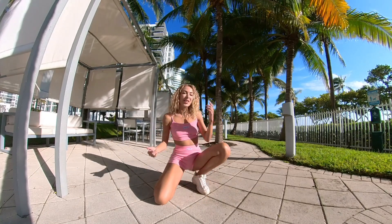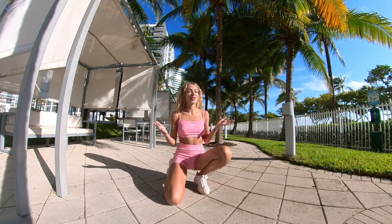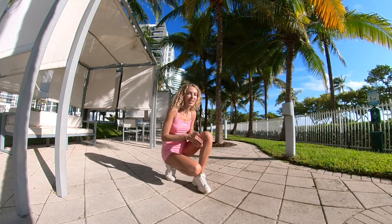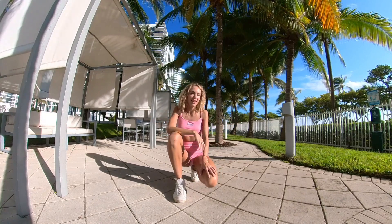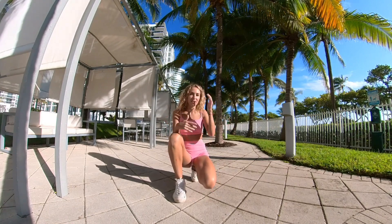Hey guys, what's up? It's Anna here, and today we're gonna be talking about dancing in high heels. I have so many people commenting on my videos on Instagram and YouTube asking how I shuffle dance in high heels — 'Oh my god, how does she do it in those high heels? I can barely walk!' So today we're gonna dive into how to dance in high heels.